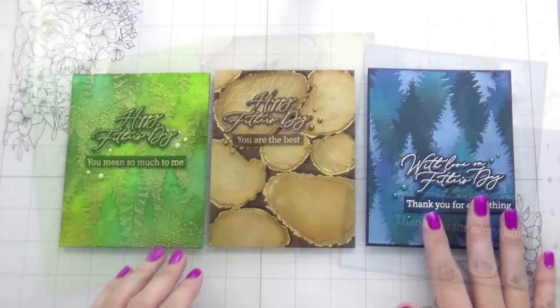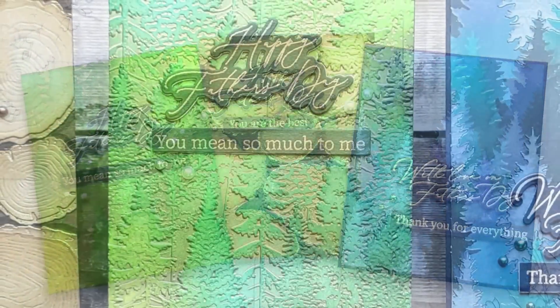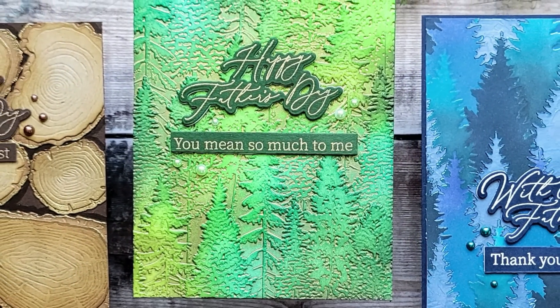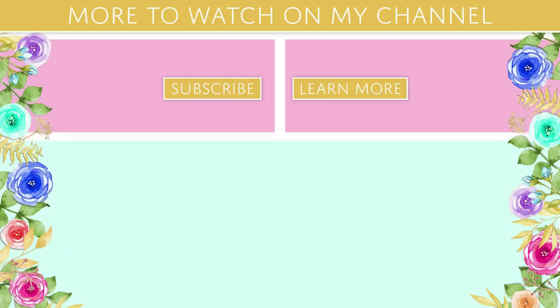That's it — all three cards are done! I hope this inspires you to make cards for the more masculine people in your life. Thank you so much for joining me. My sale page will be linked below, and I'll catch you guys on the next video. Bye!